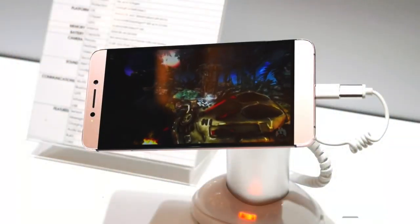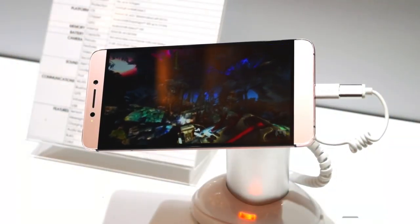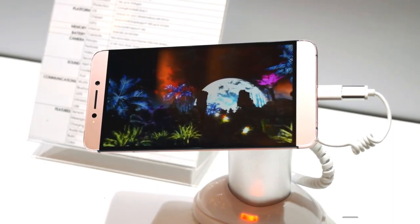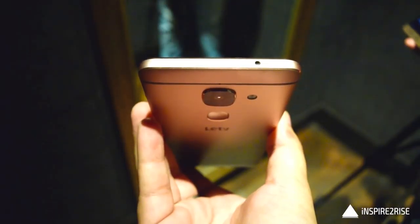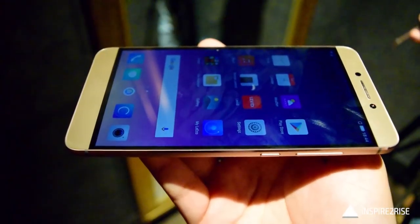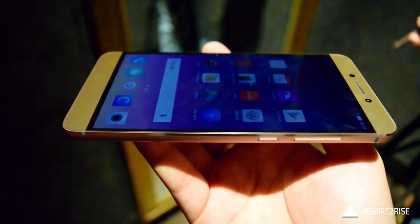The Le Max 2 comes with a 5.7-inch display with a Quad HD resolution of 2560x1440 pixels. It comes with CDLA — Continual Digital Lossless Audio technology — and it has a USB Type-C port which can be used for data transfer, charging, and also for CDLA earphones.